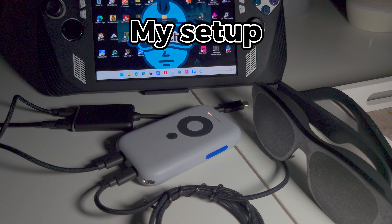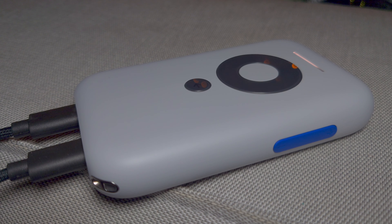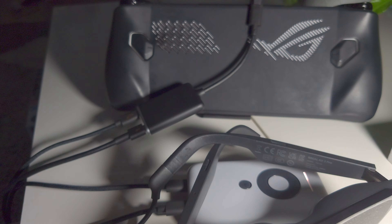Once all the items have been connected, all that's left is to plug into the ROG Ally, and you should see immediately that the glasses are now working as a second screen. You might also see the Beam as a flash drive from Windows Explorer.